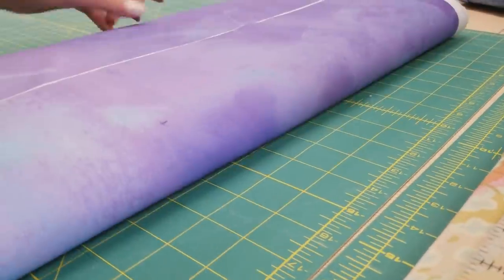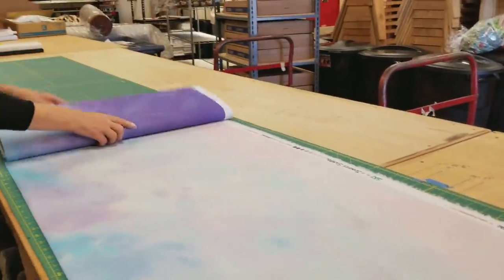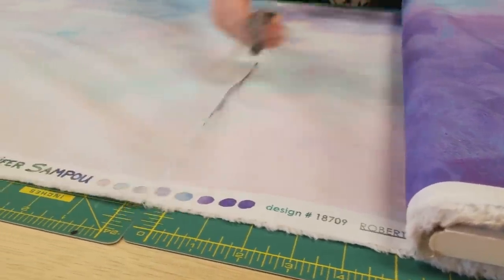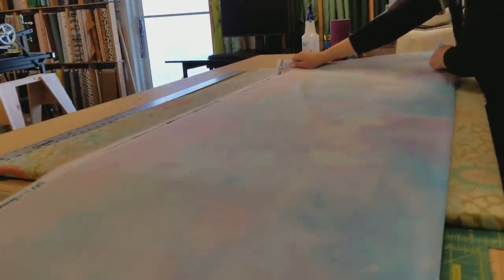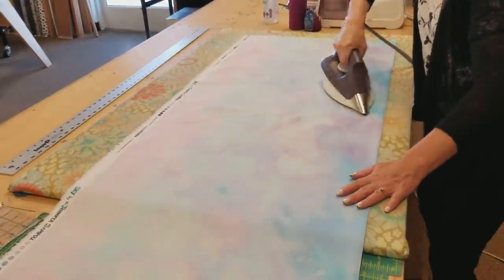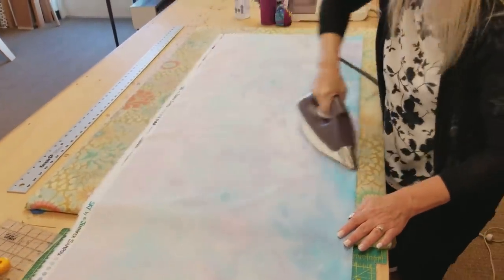This is a free pattern — it's the first link right below the video that says free pattern. It's pretty simple to make the runner, but if you're going to make it at home you might want to have that pattern to refer to. We're going to need two yards of the variegated fabric. It's always a good idea to iron the fabric before you cut so everything's nice and flat and we get accurate pieces.